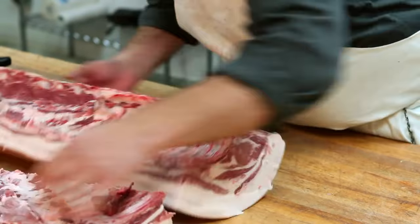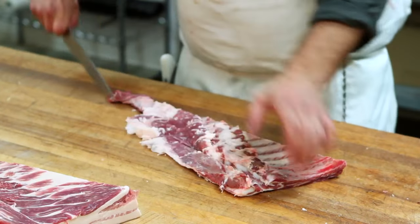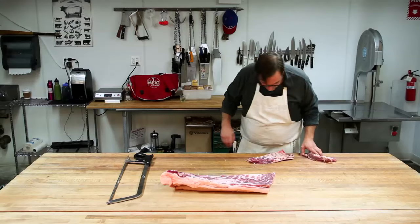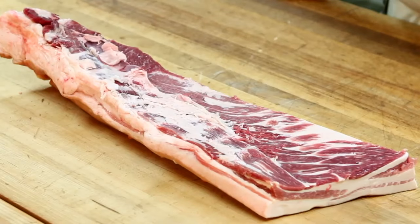Last thing we're going to do is take the spare ribs off, like so, and square them up into St. Louis style. And that's it — there's our bacon.